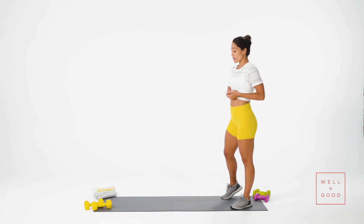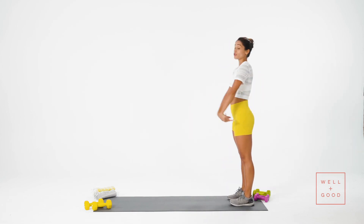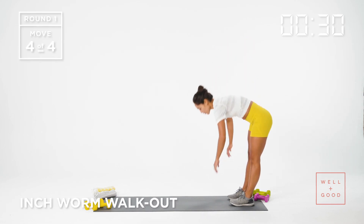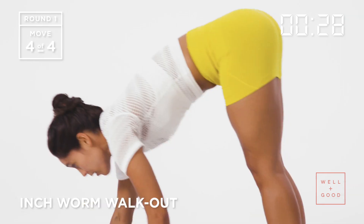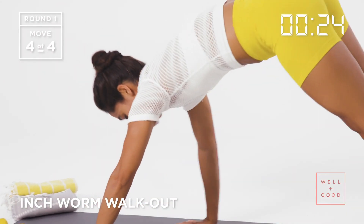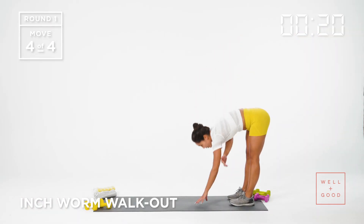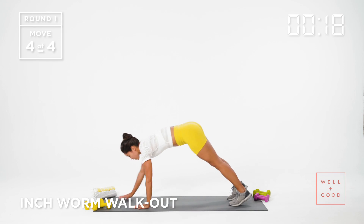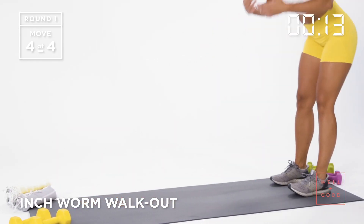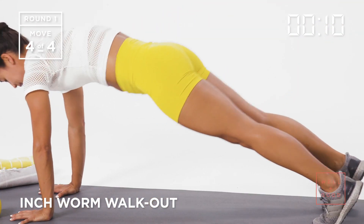Exercise number four — we're going to do an inchworm walkout. Stand at the edge of your mat, walk yourself out to a plank position, walk yourself back, and repeat. 30 seconds here. I'm trying to keep my legs nice and straight — right where my hamstrings are. I come to a push-up plank position and walk right back up. The goal is to keep the legs straight the entire time. If your hamstrings are tight, you can always have a slight bend in the knee. For the most part, keep the body nice and long.